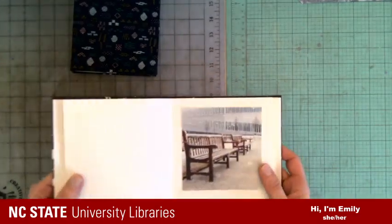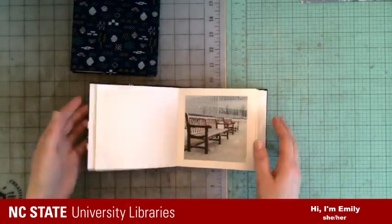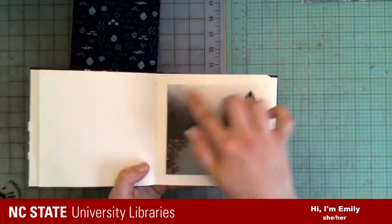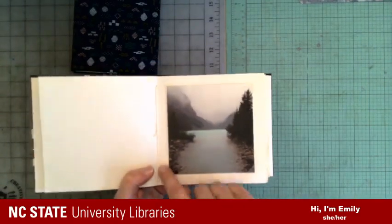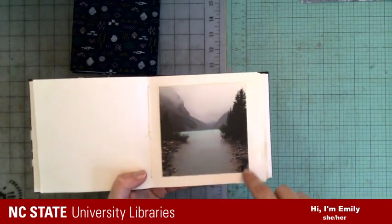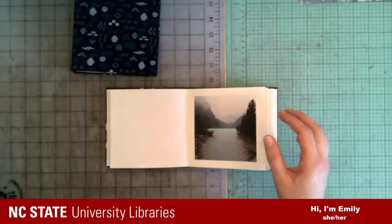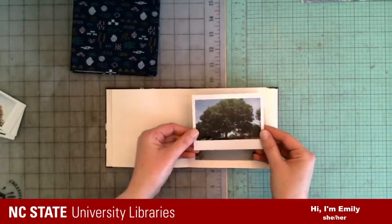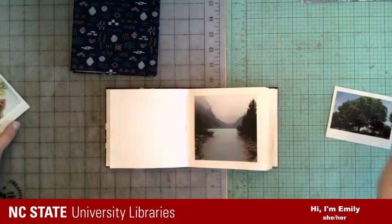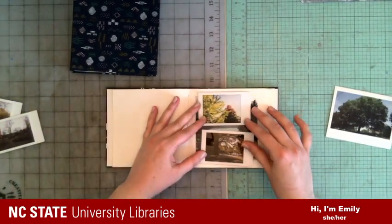That's how we'll adhere the photos to the paper. The size we're going to make today is a five-inch square, which is great for a four-inch print — it leaves you a half-inch border around, which gives you space for your photo corners. This is also a great size for Instax prints. If you have Instax wide, that would fit great. You could also put two minis to a page.